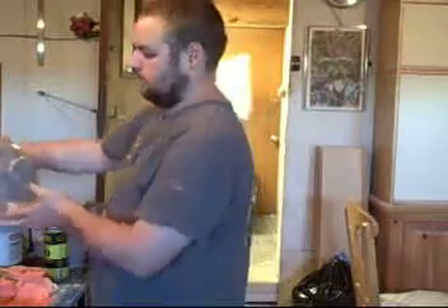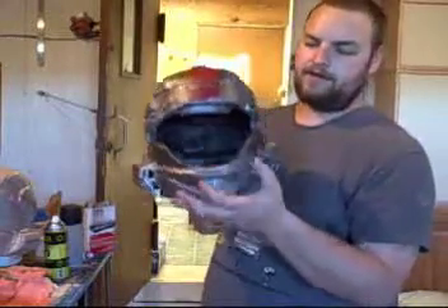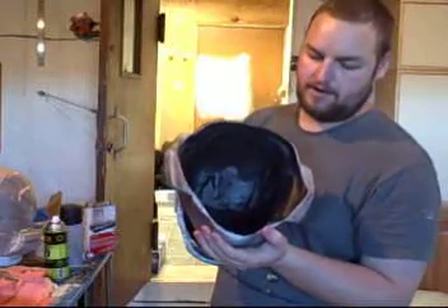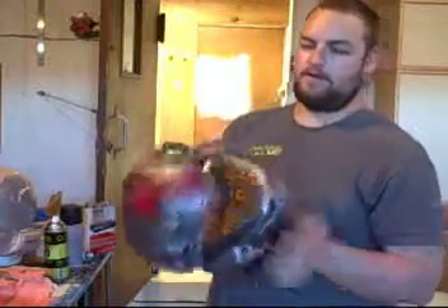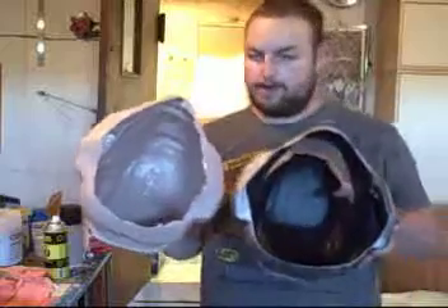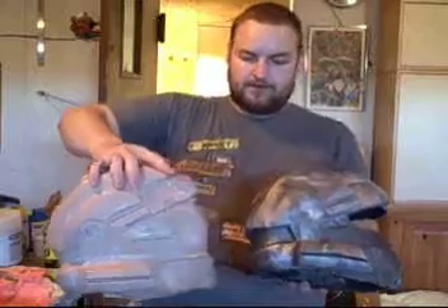A finished helmet is rubberized on the inside, and once the LEDs are installed there'll be electronics in there as well. A finished helmet is all trimmed up; a raw cast helmet is not trimmed. You can see the obvious detail differences between the two.